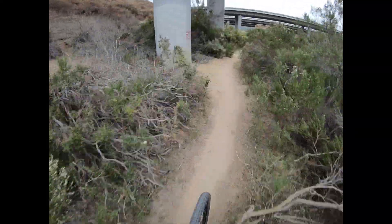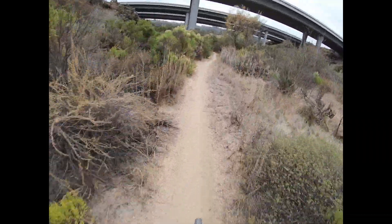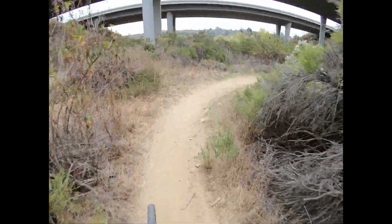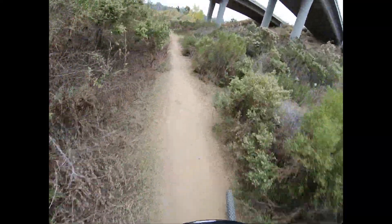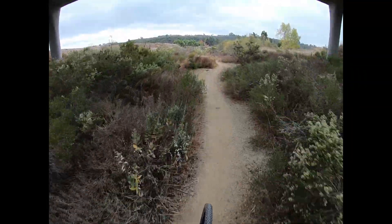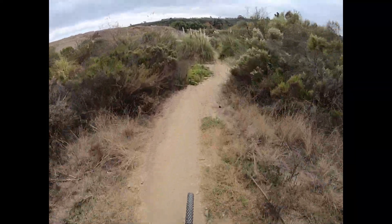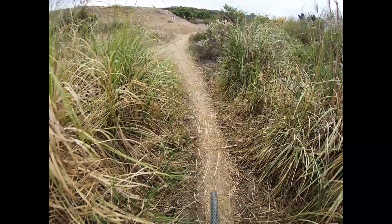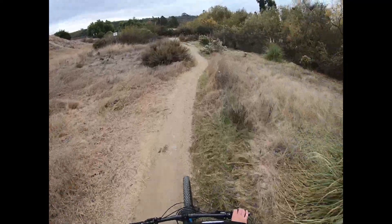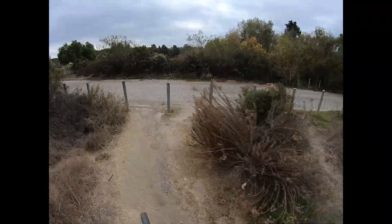I'm getting a good leg workout. Thanks for stopping by and watching my trail reviews — trail showers, I guess. Please comment, subscribe, like, share with your friends, and get on a bike and come out here. Trust me, you'll love these trails. Alright, bye.